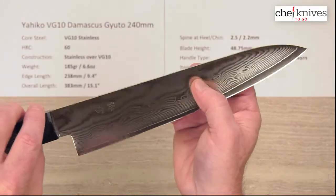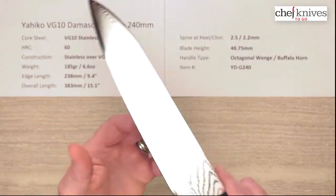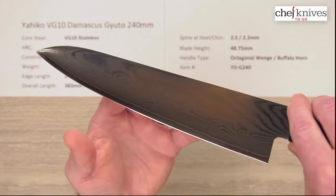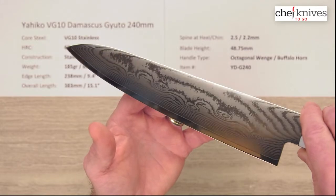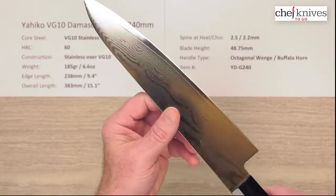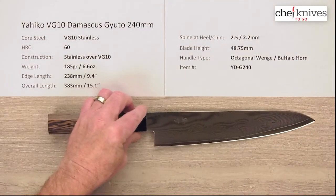The cladding, as I mentioned, is a multi-layered style with a little bit of etching on it — a multi-layered soft stainless with multiple layers and some Damascus patterning on either side. We'll take a closer look at that.